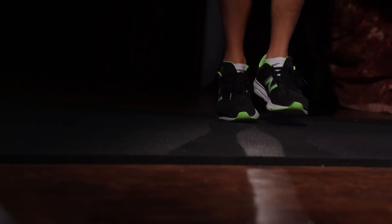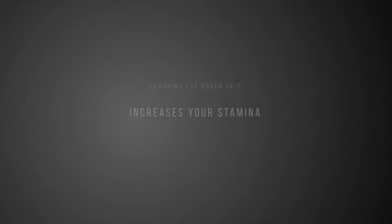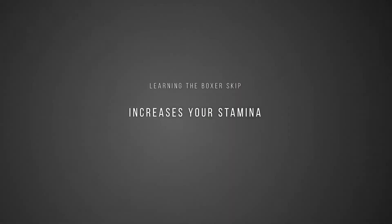My goal here is to help motivate you to learn the boxer skip immediately with these top reasons. Starting with number one: increased stamina.